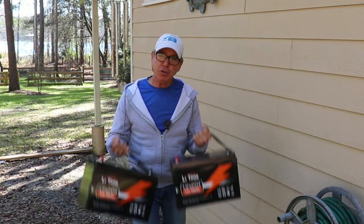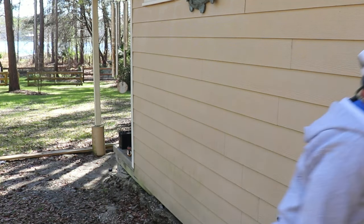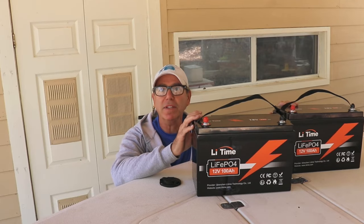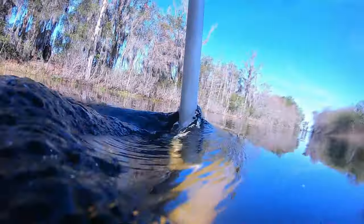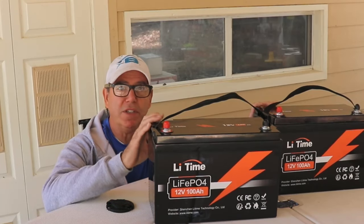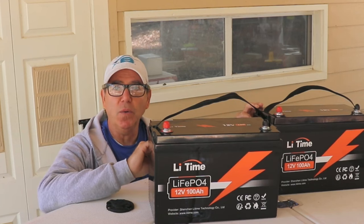Hey guys, welcome back to part two of going from lead acid batteries to lithium iron phosphate batteries. Today we do the install. On the last episode I told you all about these batteries, we talked about the pluses and minuses of going with lithium batteries, and we even did a water test to see the top speed pushing this boat with a trolling motor. In this episode we're going to put these in, install the battery chargers, take the whole setup back out to the lake and see how fast we can go.